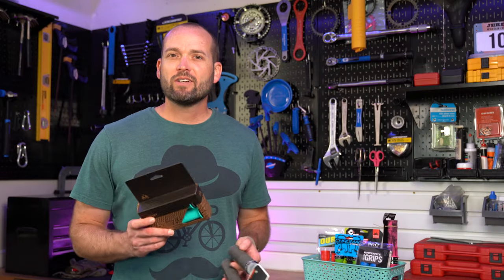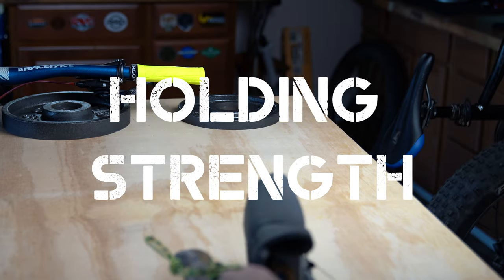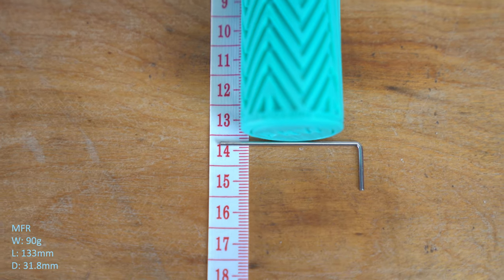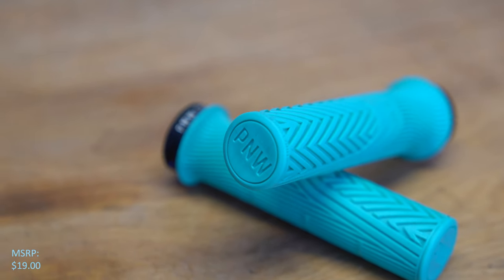We're going to run each of these grips through a series of tests including vibration damping, holding strength when dry and wet, and grip durability. We're going to be comparing the PNW Loam grip, weighing in at 92 grams, measuring 133 millimeters in length and 30 millimeters in diameter, mounts with a single-sided lock-on collar, manufactured in Taiwan.